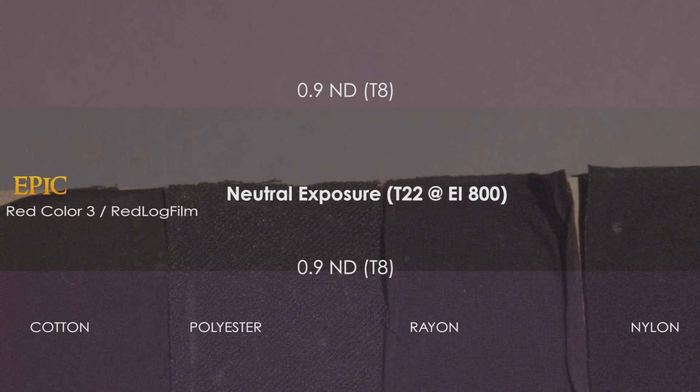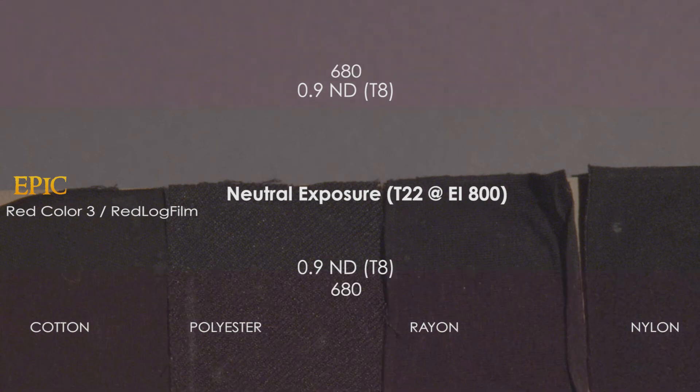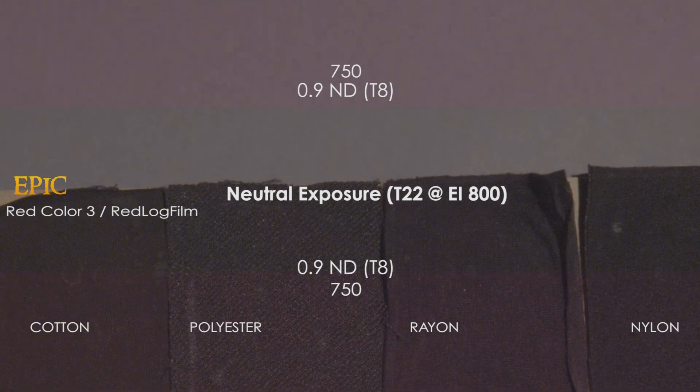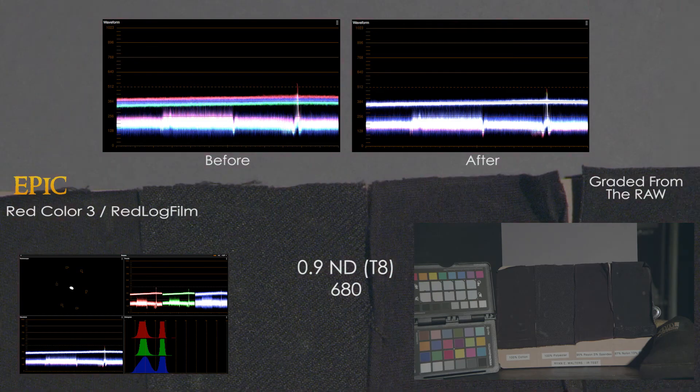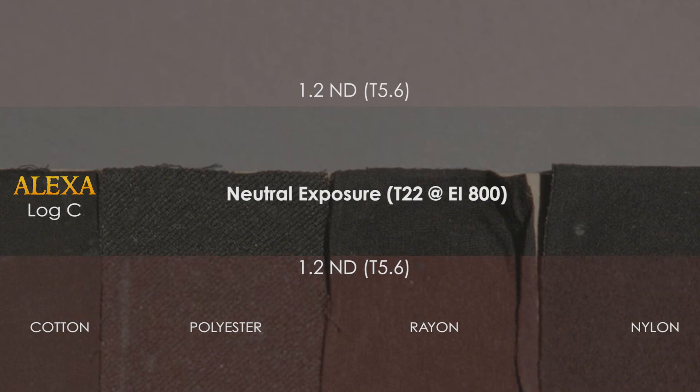Just like the Alexa, the IR contamination still remains in that rayon strip. The Epic is making a clear push towards magenta, as the blacks are becoming an odd purple color, and here's where the color differences between cameras become really clear. The 680 cleans it up nicely but still lets some pollution through, as you can see red in the blacks. Red continues to fill the blacks as the 715 and 750 are used. The IR filtered frame shows a clear color separation in all three RGB channels, which can be balanced out for the most part, though the rayon strip still shows some IR pollution.